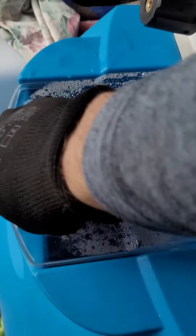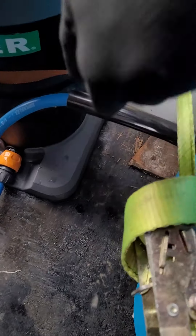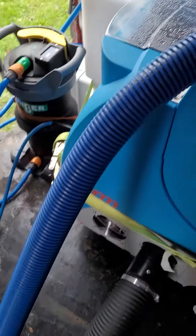This tank here is where you put your rinse water. It comes out this section here and leads into the wand. And this is where the waste water goes — it goes in here into this tank.